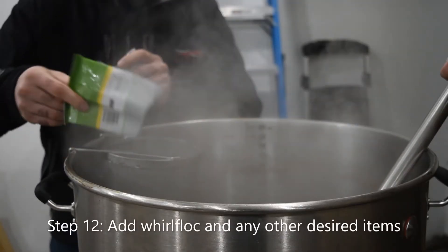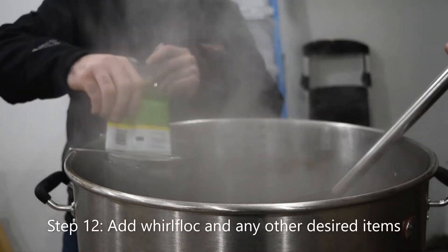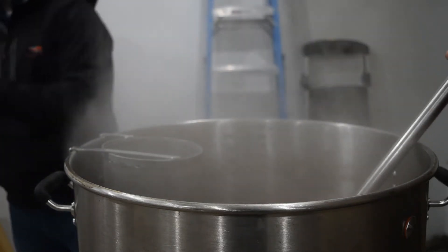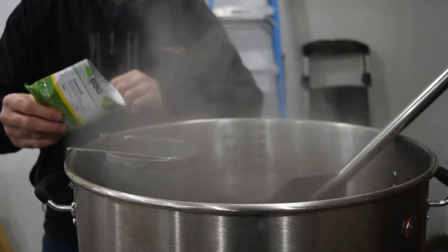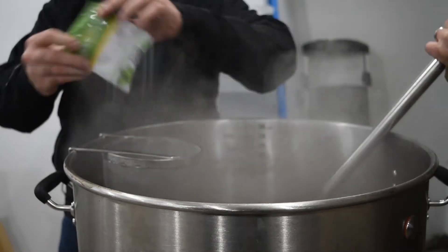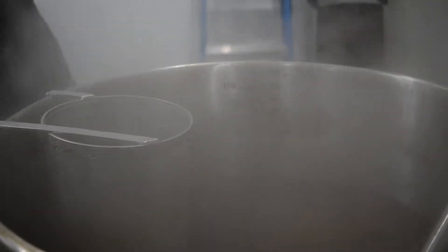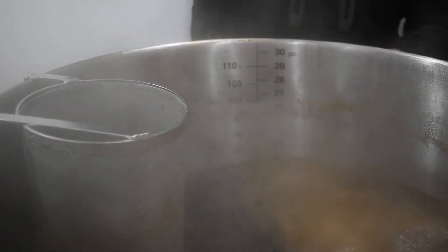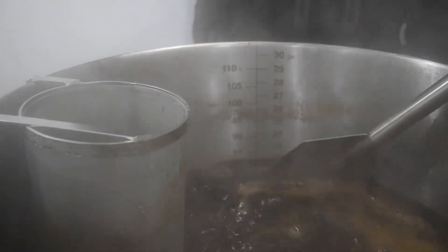Step 12: Add Whirlfloc and any other desired items. The Whirlfloc is added to encourage the precipitation of haze-causing materials, such as proteins and beta-glucans. Examples of other materials would be orange peel or coriander, like you use in wit beer. Usually these are added within the last 15 minutes of the boil.